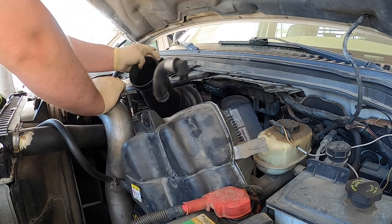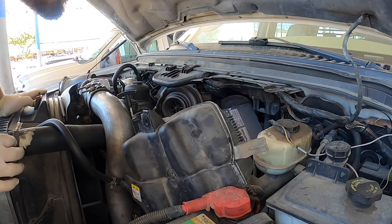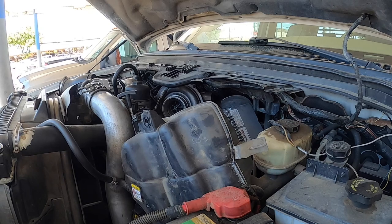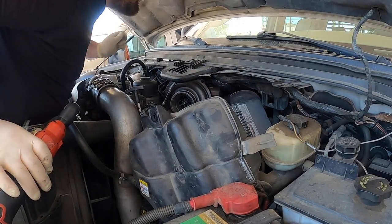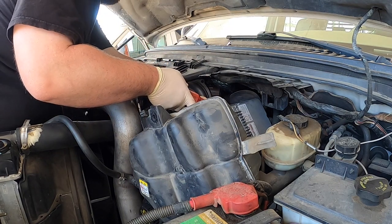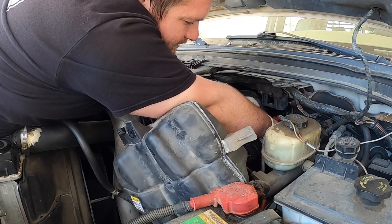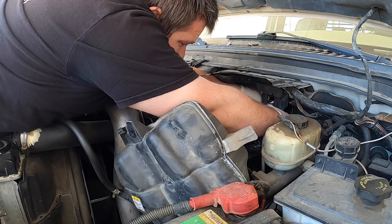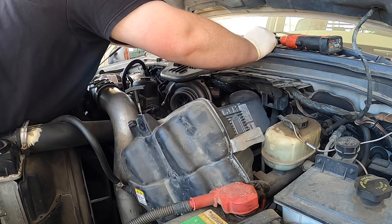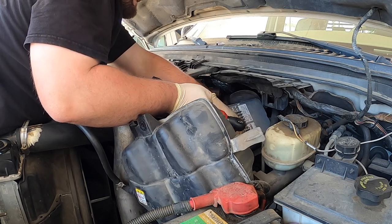Pop this off — there's an 8mm on the inside. We have an Allen, so let me grab a 13 and an Allen. Okay, so we've got 13 and we've got an Allen. I don't know why it has a washer on there. This is an early style, so you can tell it's laying sideways. The studs are on top and the bolts are on the bottom. Now we have to pull this Allen bit out.